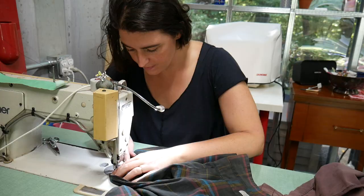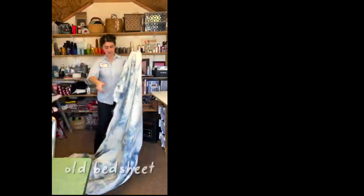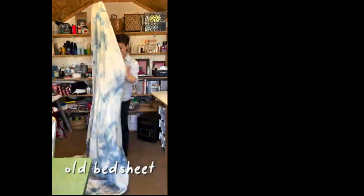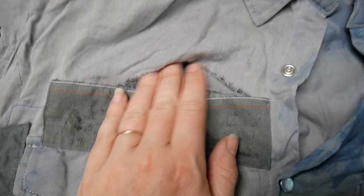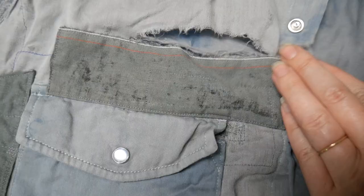Here's the funny thing about using threadbare fabric to make a shirt: you end up with a threadbare shirt. You may have seen the video where I used an old bed sheet to make a button down for Adam, and every time he wears it, it tears. And so far I've patched it back every time in my stubborn refusal to let it go. Sometimes we learn these realities the hard way. I've decided to call it a design experiment.